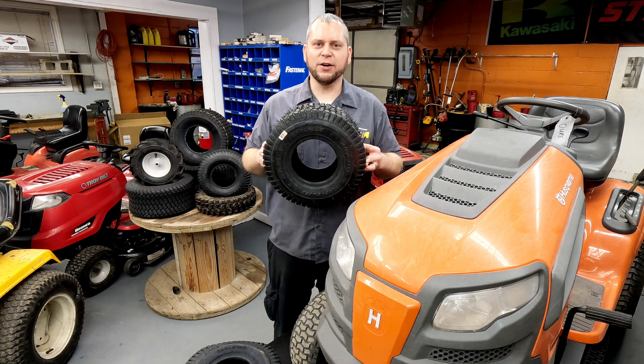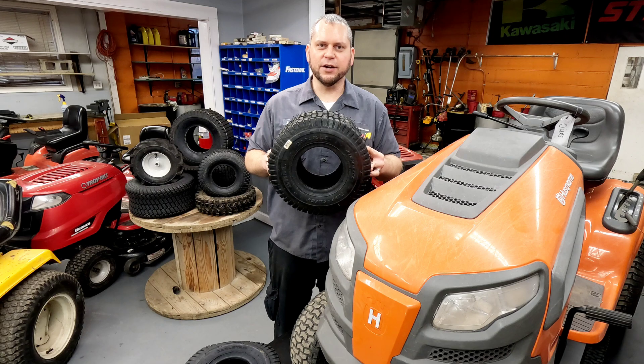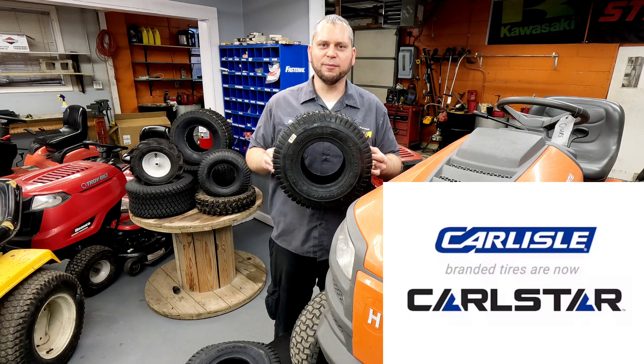Chances are if you've ever changed a tire in your life, you've heard of Carlisle tires. They are one of the top brands out there and they have been for many, many years. This is a Carlisle Turf Saver. Carlisle is actually Carl Starr now — same company, different name. I'm not sure exactly what happened, but they did change their name to Carl Starr.